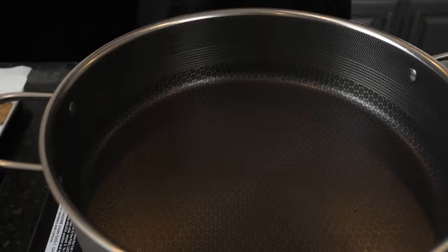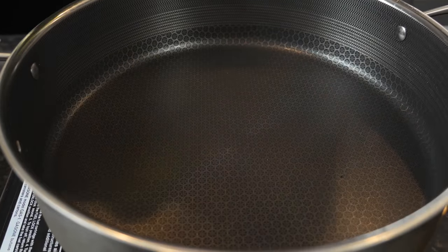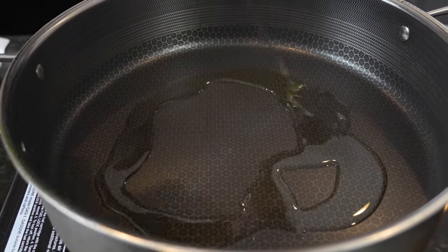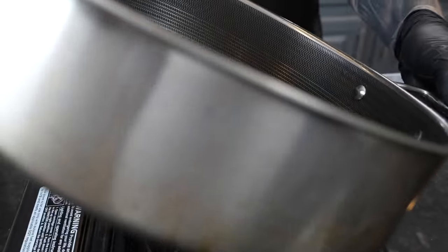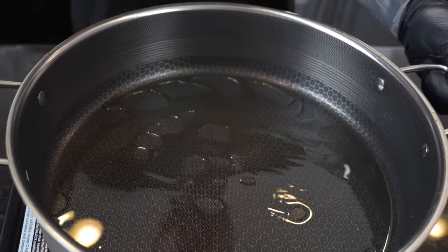We're going to go ahead and sear the meatballs now — got our skillet nice and hot. Adding about a tablespoon or so of avocado oil, and then we're going to sear the meatballs on all sides and get them in the oven to finish while we make our sauce.